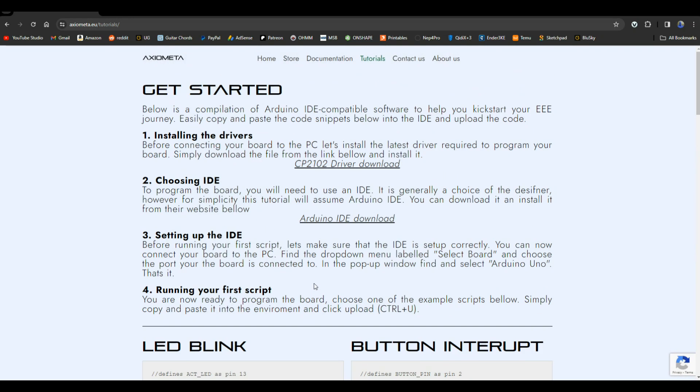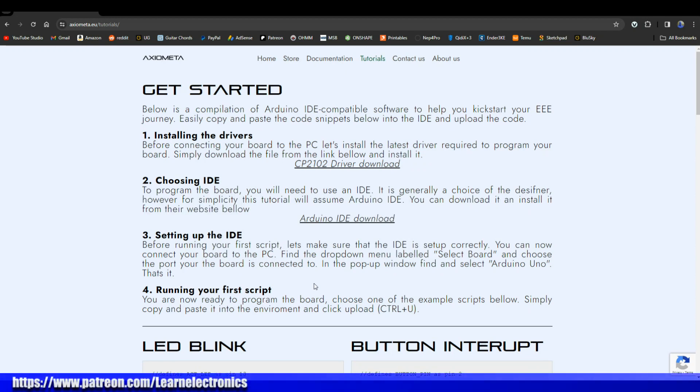Alright guys, that's all I got for you today. I'd like to thank Axiomata for sending this out to us free of charge so I can show it to you guys. Thanks for watching — there'll be a link down below where you can order this board if you're interested, and also a link to my Patreon. A buck a month, all it takes. Feel free to check it out. Alright guys, that's it — I'm out, peace.